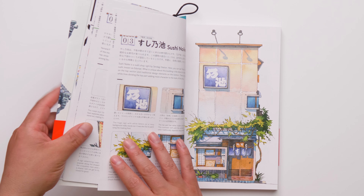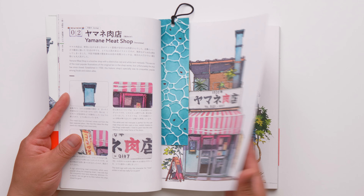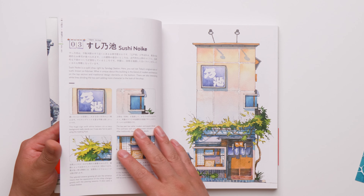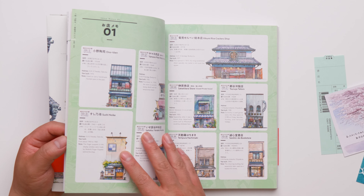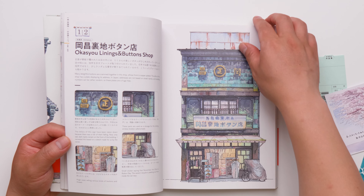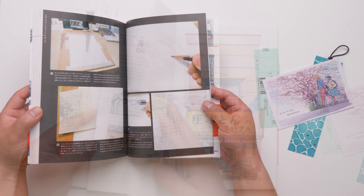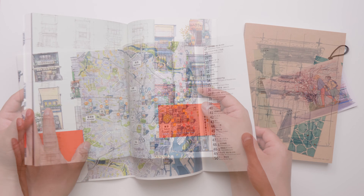The book quality is really good. The paper is not glossy or reflective, and it's very easy to read. The colors are really vivid, which is really nice. Inside, there are a lot of paintings as well as some sketches.